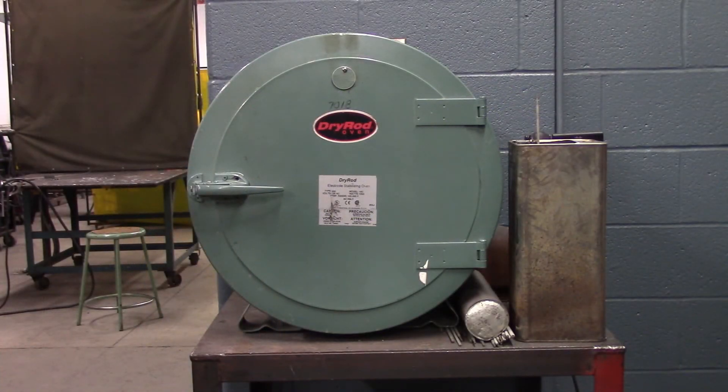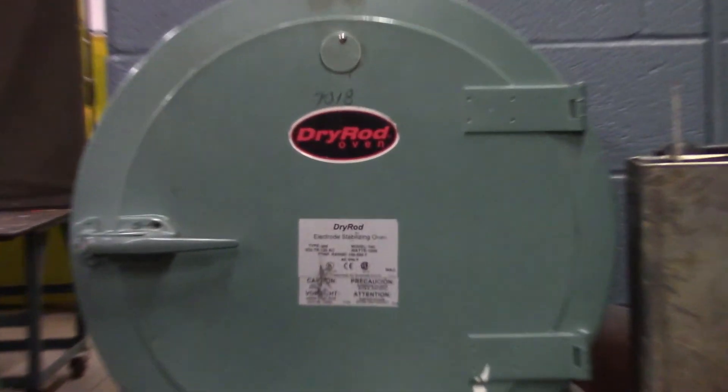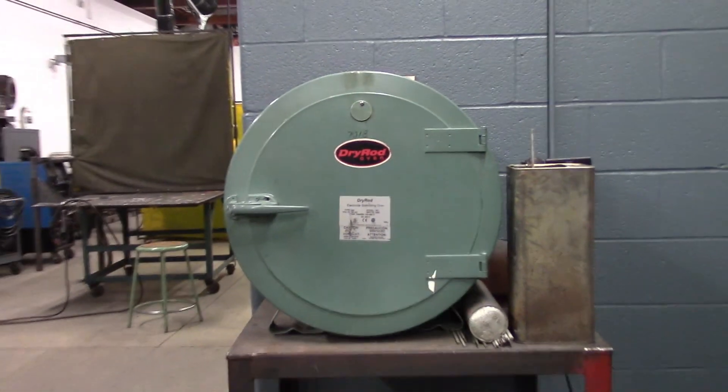This is what our rod oven looks like. You can see just above the Dry Rod logo there, it's labeled 7018 because that's what we use. That's typically what people think of when they think of a low hydrogen electrode, though there are a lot of other low hydrogen electrodes. We'll open this up and you can see what the inside looks like.